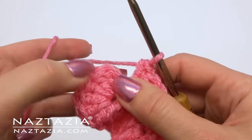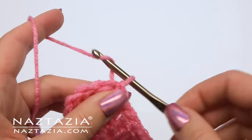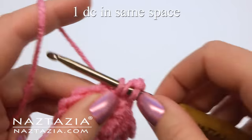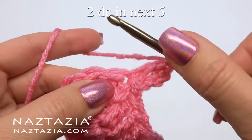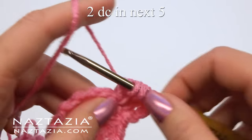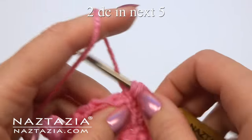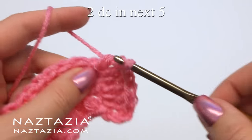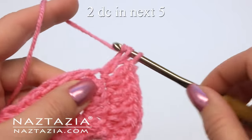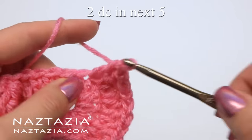Slip stitch to the beginning chain three. Working in spirals, begin with a chain three. Make one double crochet in that same space. Place two double crochet stitches in each of the next five stitches: two into number one, two into number two, two into number three, two into number four, and two into number five.